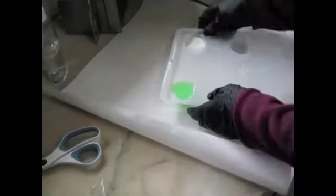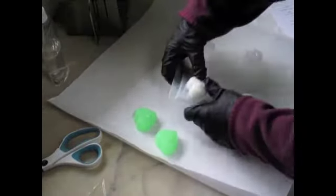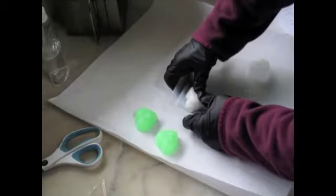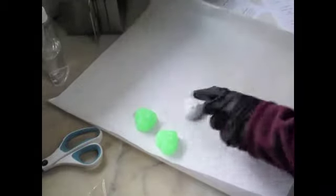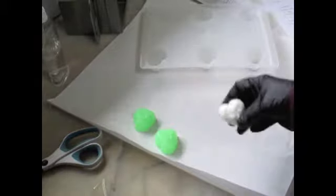I have a couple of little samples from leftover soap. This is the lime basil and mandarin, and this is the white rose — I didn't have quite enough but anyway I have little samples to put in every order, so I'm going to wrap them now.